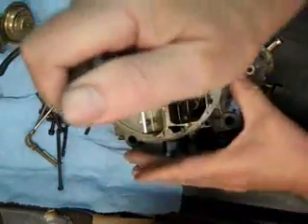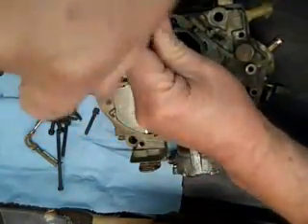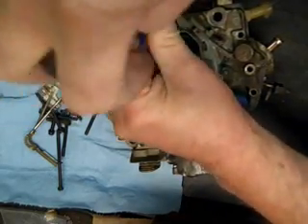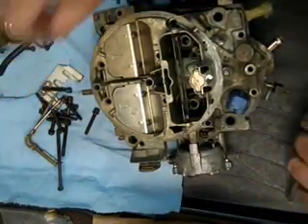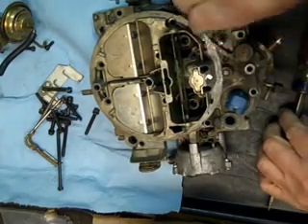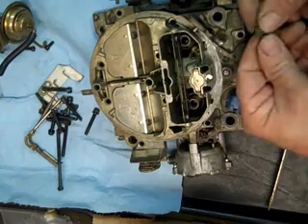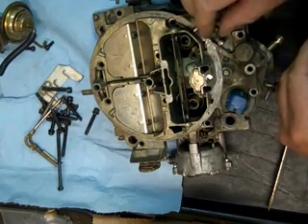I forgot one. There's a little pin right here — it goes right there.